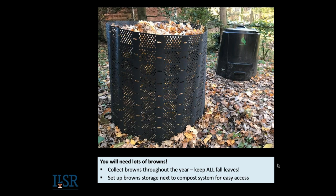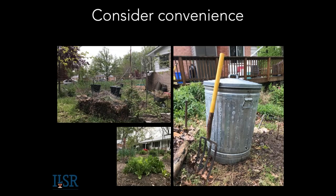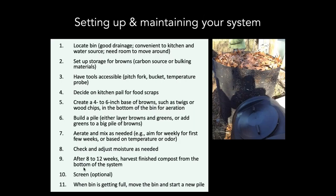Consider convenience in locating your bin — you want it convenient to your kitchen, with a water source, good drainage, and room to move around. My friend Susan, a master composter, made a bin she puts her food scraps in with drilled holes. She mixes food scraps with two to three parts leaves by volume, which begins the process. When she's ready to mix it into her bigger compost system on the other side of her house, it's already begun. For setting up and maintaining your system: locate your bin conveniently, aerate and mix as needed, adjust the moisture. After about eight to twelve weeks, you could be ready to harvest compost.